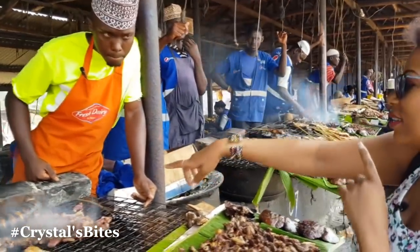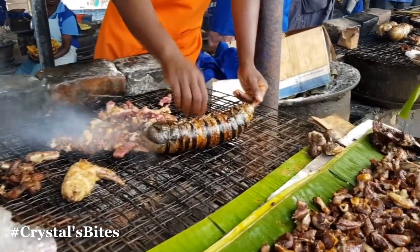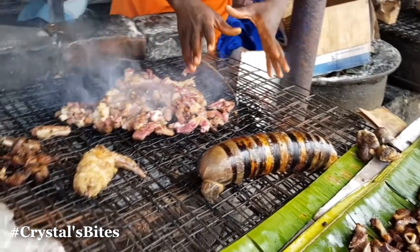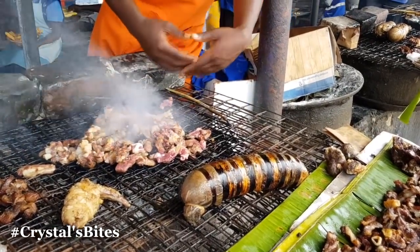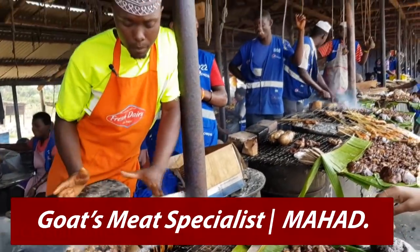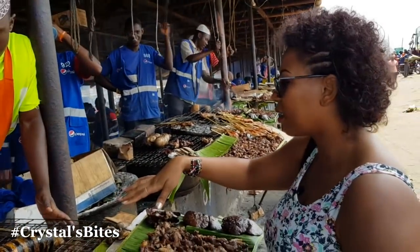And so many other things. I really want to understand — what's that at the end? This is the offal — the ones we call offals. How do you make it? We prepare it, we mix it with another goat, mix it with onions, put it inside tomatoes, and then we wrap it. And this one is not ready yet. How long does it take? It takes about 30 to 45 minutes, then you put it on the fire.